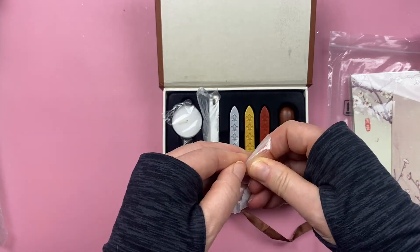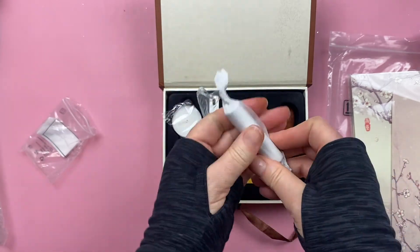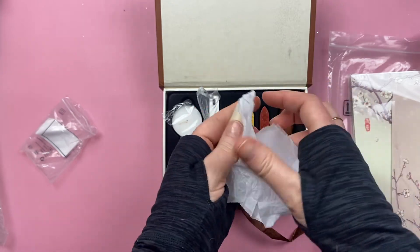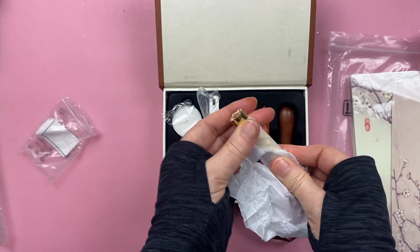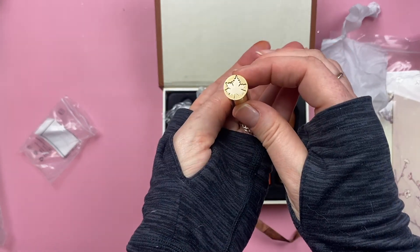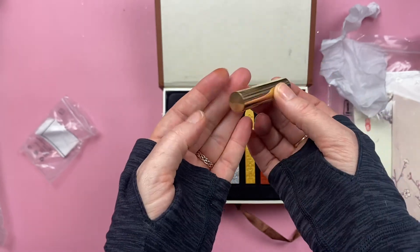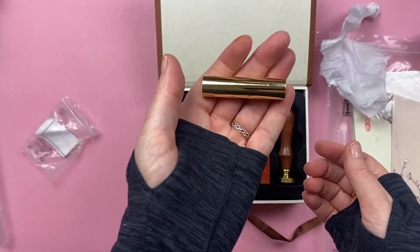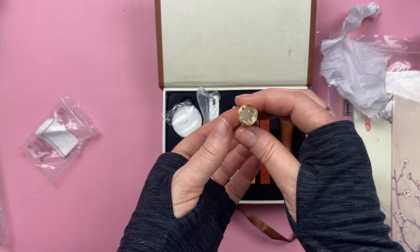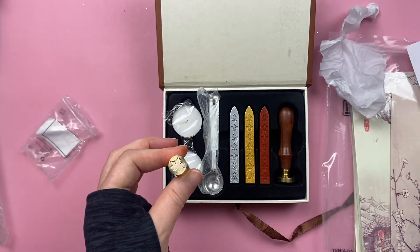The last piece I chose — drum roll — I chose a maple leaf, which represents Canada perfectly. And I'm telling you, this base is super, super heavy. It's got some real weight to it. That's good quality. I'm actually really impressed with the quality of everything here.